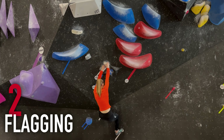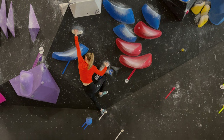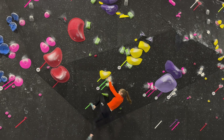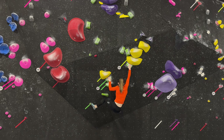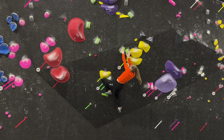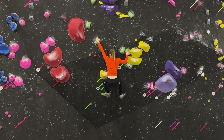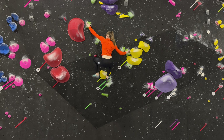Flagging is a climbing-specific technique where you're throwing one of your feet out to the side in order to keep balance, twist towards a hold, or otherwise make an aggressive move a lot easier. In this example, you can see first the back flag, which is when you put your leg behind your leg that is on the wall — this will help create some backwards balance so you can easily twist up to a hold. Then we move into a normal flag, which is when you're just stabbing your foot out on the wall, helping you get some good distance in the opposite direction.